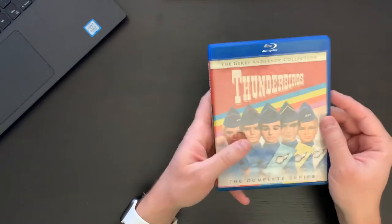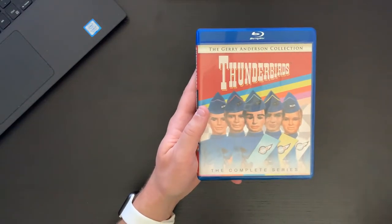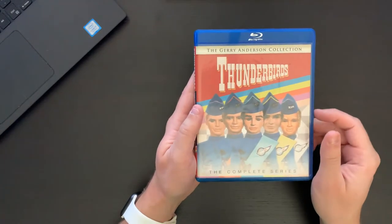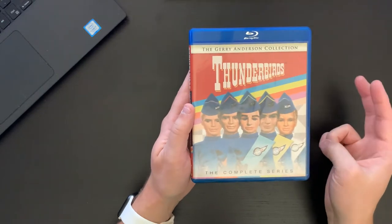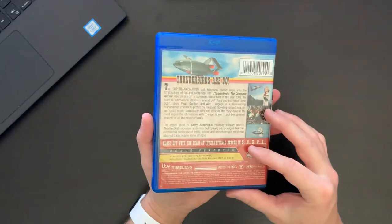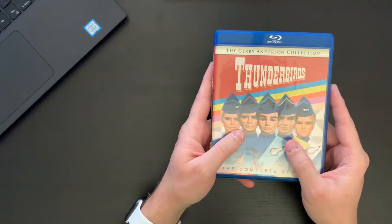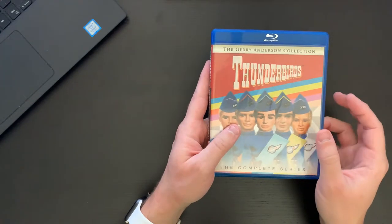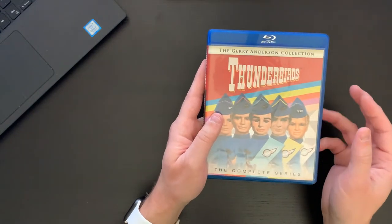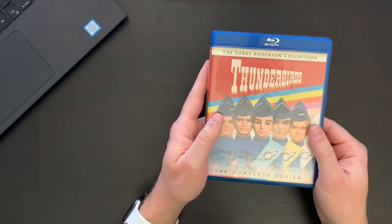There's also a Blu-ray set that has two of the movies — I'm jumping on Amazon here because I can't remember — so there's a two-movie set that includes Thunderbird 6 and Thunderbirds Are Go. That is available on Amazon, I believe from Kino Lorber, and at the time of the filming of this video it's available for $16.99. So if you want something to supplement the series, that would be a good Blu-ray to get — in fact, I think I'm going to pick that up as well.